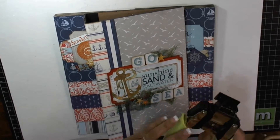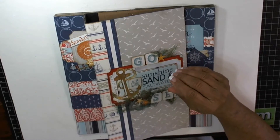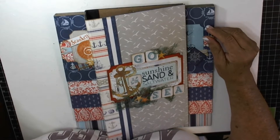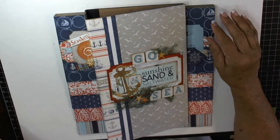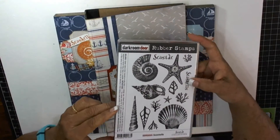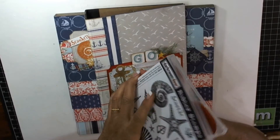I use a We Are Memory Keepers stub punch and the We Are Memory Keepers cloud punch and the angle punch. The cloud punch is discontinued, so if you don't have it, it's just gone. I also use the Darkroom Door rubber stamps, they're awesome.